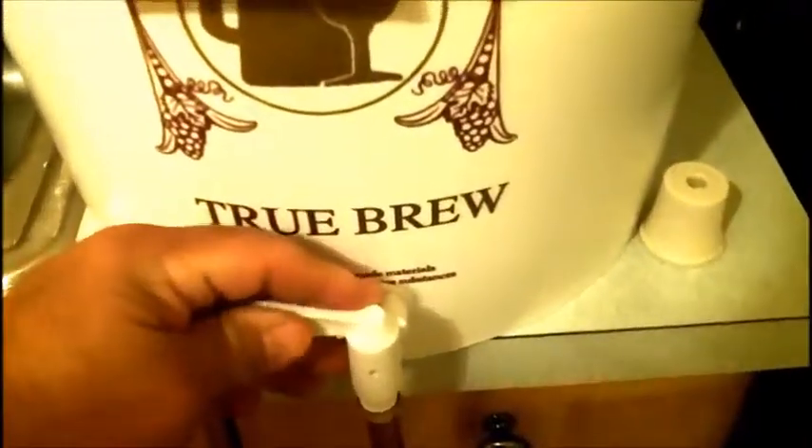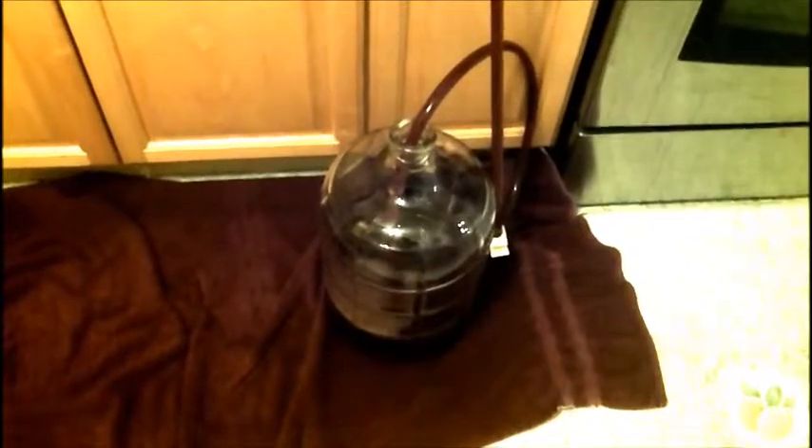We did a measurement on the specific gravity and the specific gravity was 1.0, so we are transferring this now to the three-gallon carboy. See how easy it is to make wine — we're simply transferring from the bucket into the carboy, and that will begin our secondary fermentation.